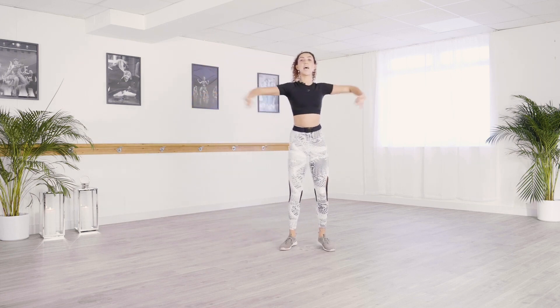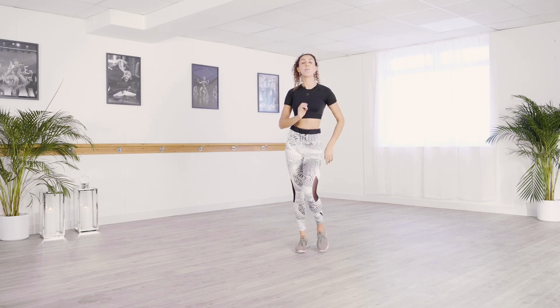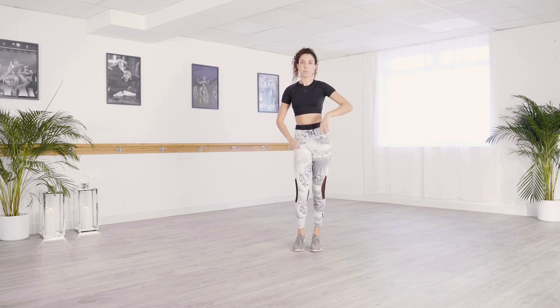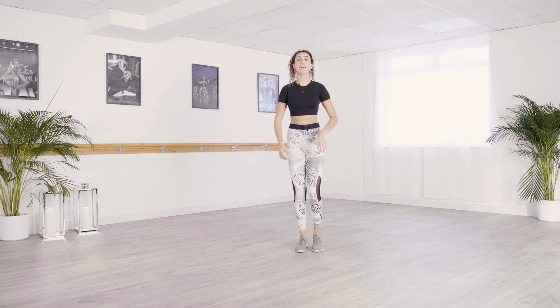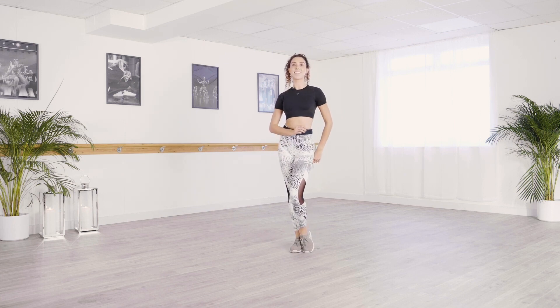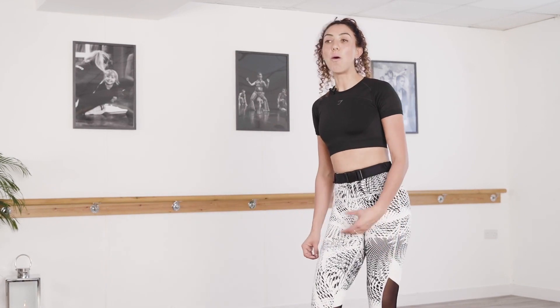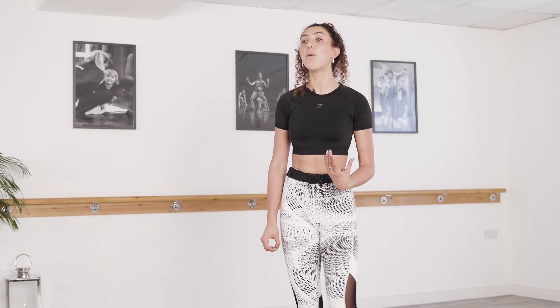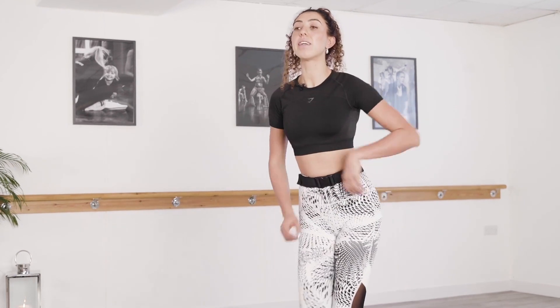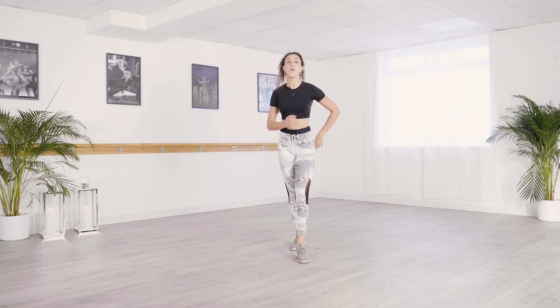Take those arms up and now just take it back to on the spot, pressing those feet into the floor. Push the hip back, shoulders roll back. Well done — that cha-cha is looking great. We're going to move back onto some salsa now, so we've got our one, two, three, five, six, seven. We've practiced this going forwards and backwards: one, two, three, and back, replace, close, forward.